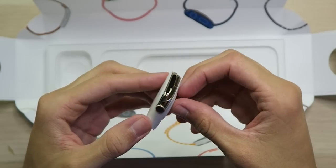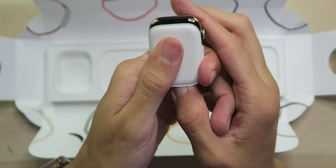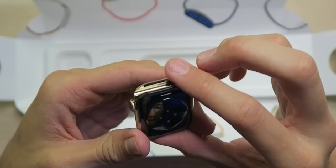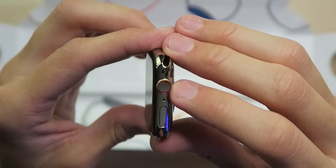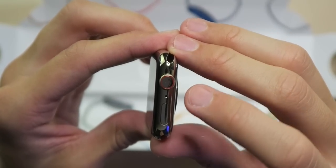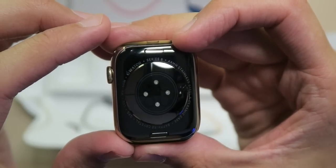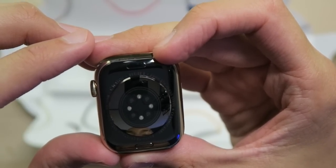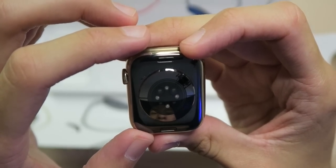It has some nice weight to it. I can see the gold peeking out and it is definitely looking more gold. Taking a look on the front, we have the 44mm OLED screen. We have the digital crown on the side with the red ring, because we are cellular. We got the side button, microphone, all that good stuff. Over here on the left side, we got the speaker grill. Down here on the bottom is where all the magic happens. Apple Watch Series 6, 44mm stainless steel and ceramic case, sapphire crystal display, GPS LTE WR50M, wrapped around all the sensors for heart rate and blood oxygen monitoring.